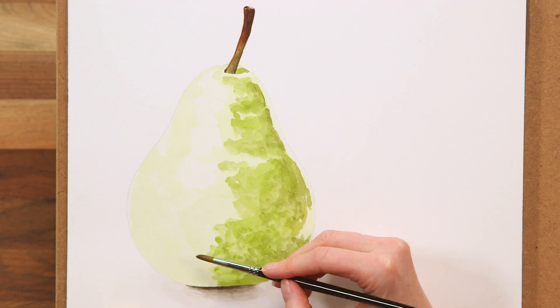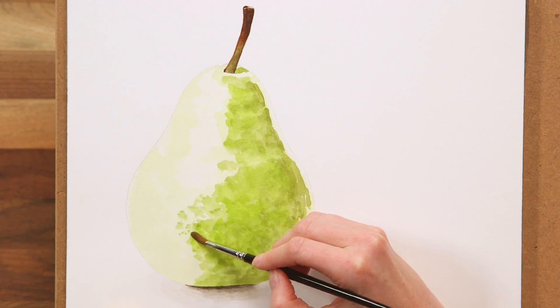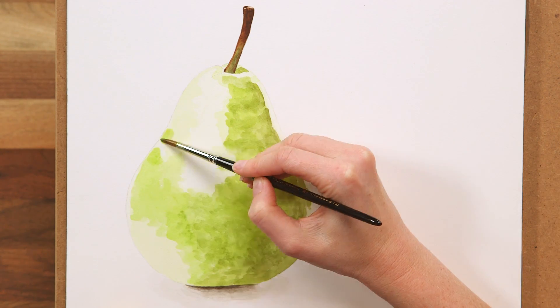Next, I again make my mix a little lighter and brighter to apply to the lighter midtones, which are more towards the left of the pear, making sure not to apply into the areas of highlight and anywhere else that I think should be lighter in tone.